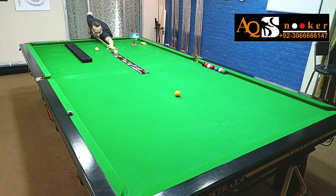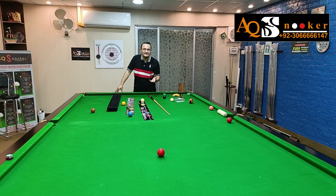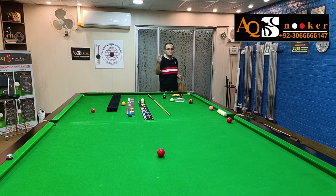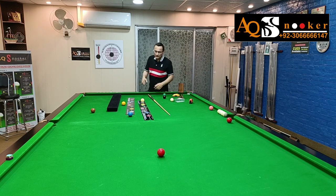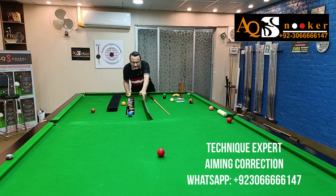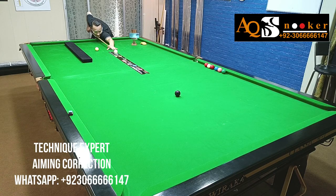Even for potting angles — now you can see how easy it is to play a cut shot or an angled pot. Once you do it, keep doing it: 100 times, 500 times of pots, because in snooker 500 pots are nothing. Once you have done it, you can then practice the same from the advanced version, which is the other side of Technique Expert. You can use this one again — set up your laser, set it up, then again place your white ball and do the same practice.